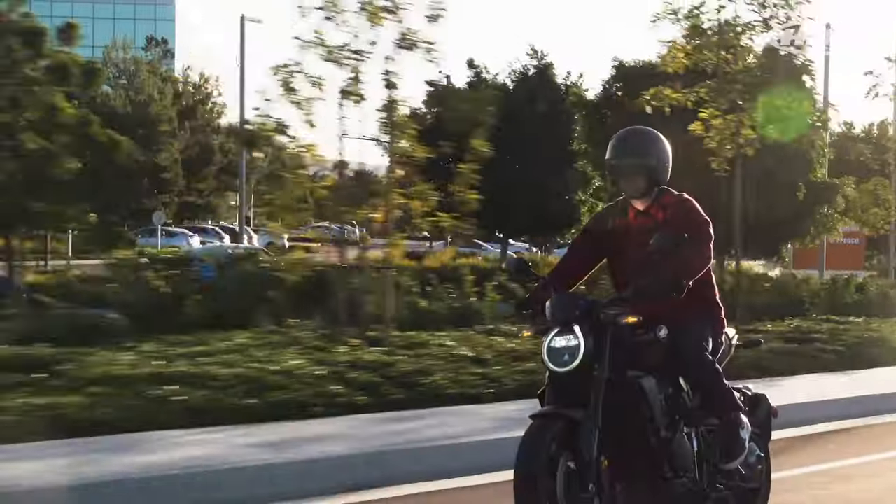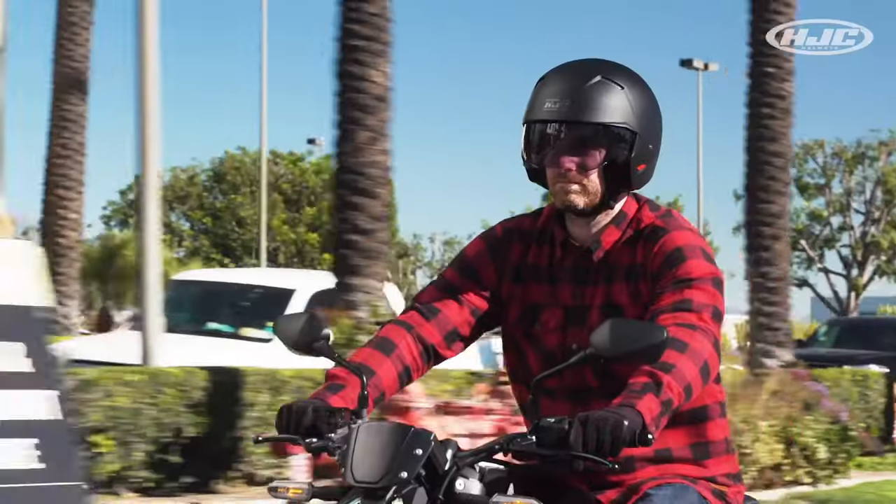The I-20 comes with a three-year warranty and it's available in multiple colors — my favorite being the matte black. You can check out all the colors on our website, and you can purchase the I-20 and any of our helmets online or in-store with one of our authorized dealers.